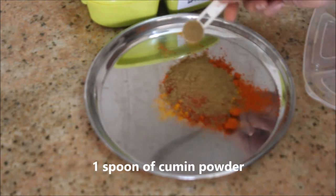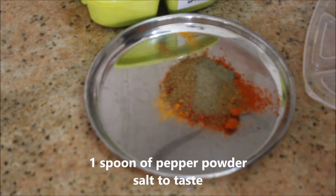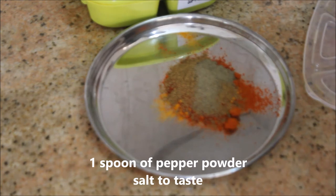Then one spoon of cumin powder, followed by one spoon of pepper powder, and salt to taste.